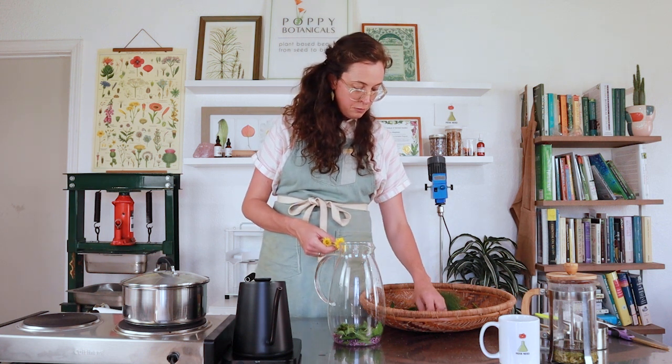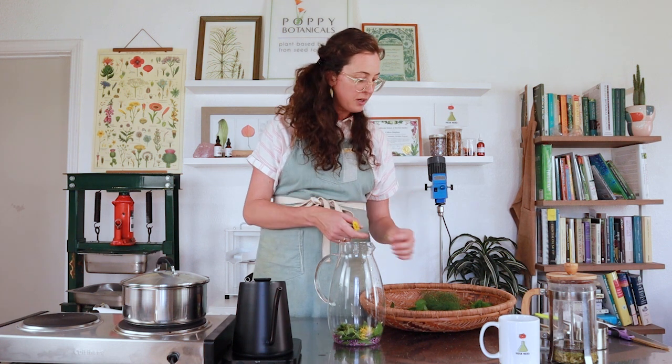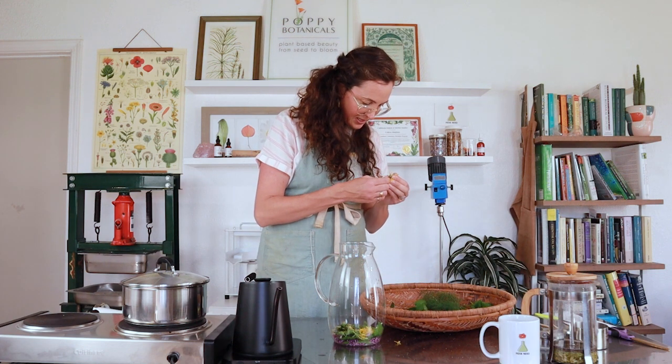Cleavers are one of our first springtime herbs that pop up everywhere. It's a great opportunity to utilize those fresh spring greens to get yummy minerals you may be depleted in since hibernating all winter, and to help move the lymph. Then we have some dandelion flower — I'm going to pull the petals out and just use the petals, because the sepal is actually quite bitter. Just do the petals of the dandelion flower. Some of these are already going to seed.